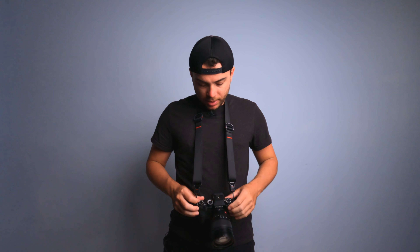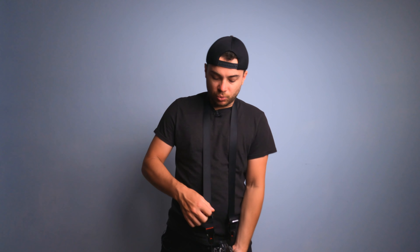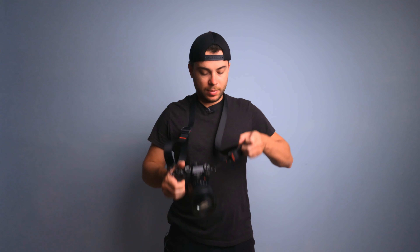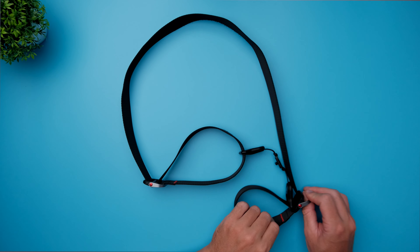Now I want to talk about adjustability, and this is one of the main reasons why I bought this camera strap. I have the Peak Design Everyday Sling bag which has the same mechanism of adjustability. It's really simple to adjust the height of your camera — you just slide the adjustment mechanism downwards to bring your camera lower, and then swing and pull them upwards to bring the camera higher. It works pretty smoothly, though not quite as smooth as on my sling bag.